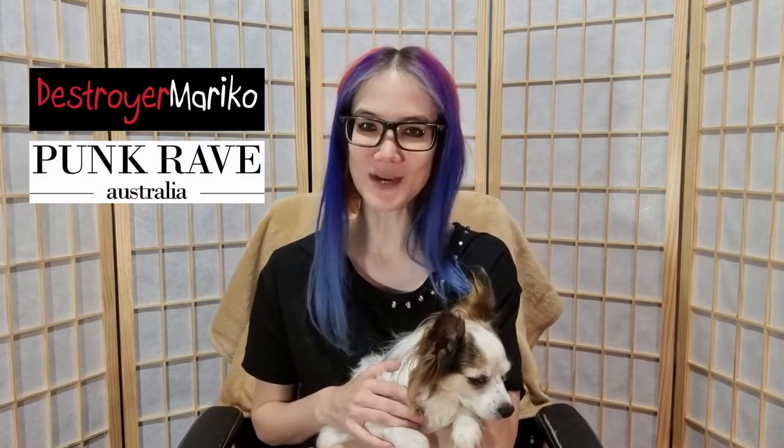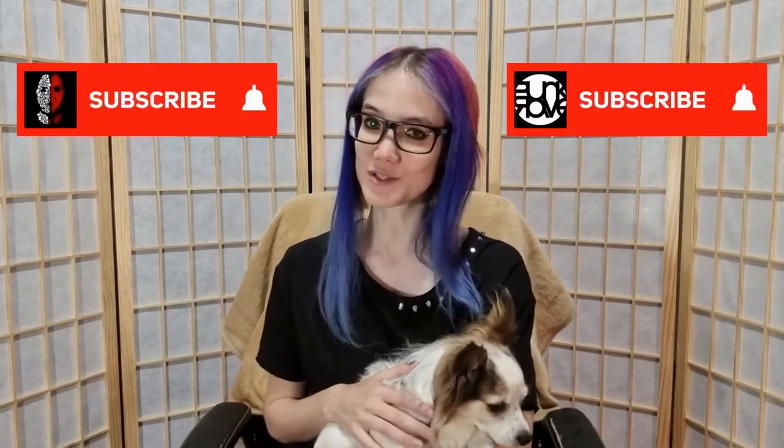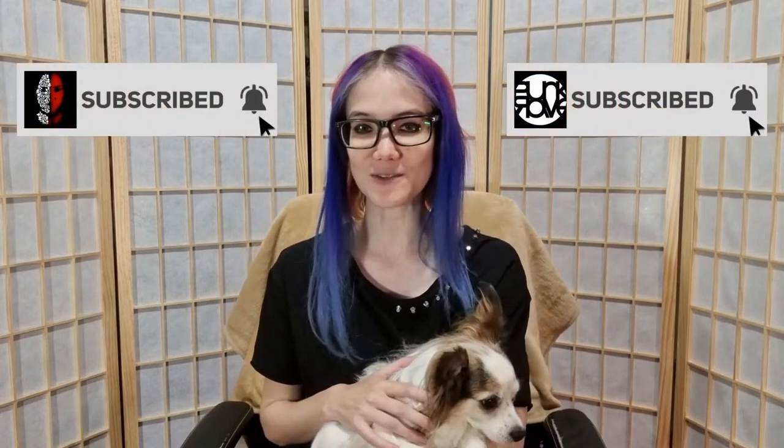Hi everyone, I'm Destroy America and welcome back to another Punk Rave Australia review. Today we're going to be looking at a more summery punk outfit and adding a mask. Before we get into that, if you could subscribe to either one or both of our channels that would be much appreciated. Everything today was sent to me as a gift, but I'll always give you my honest opinion in every review.